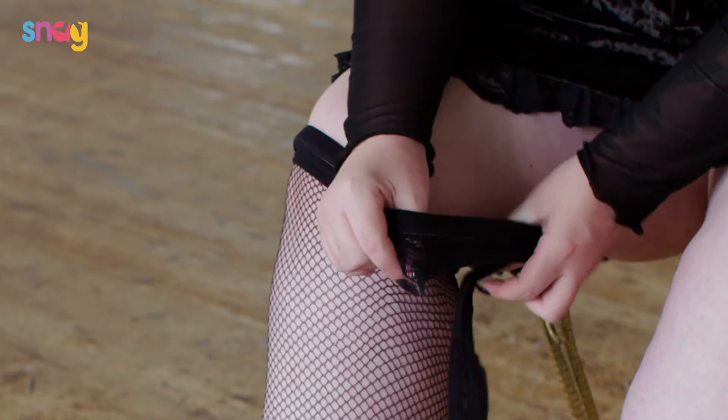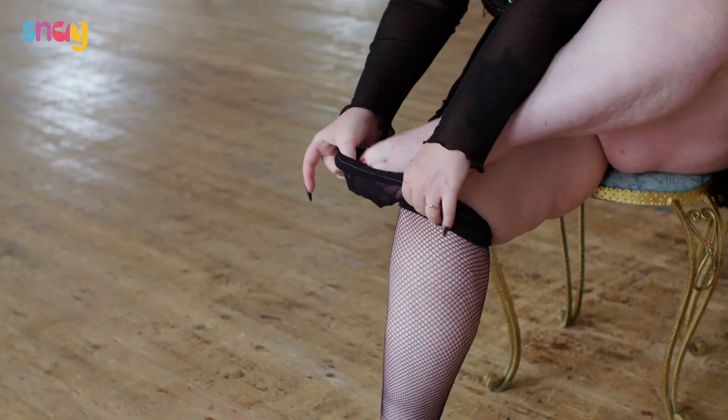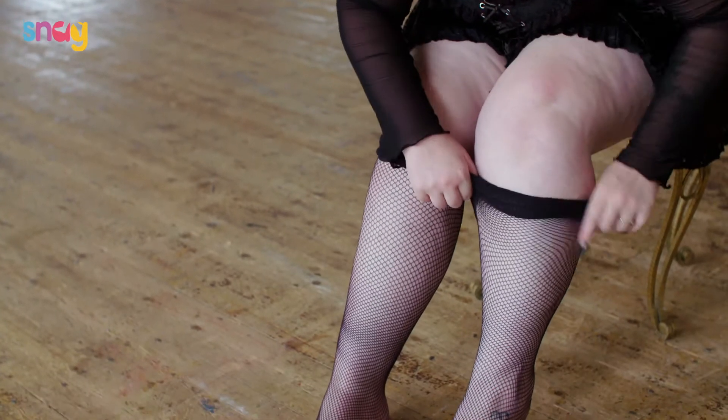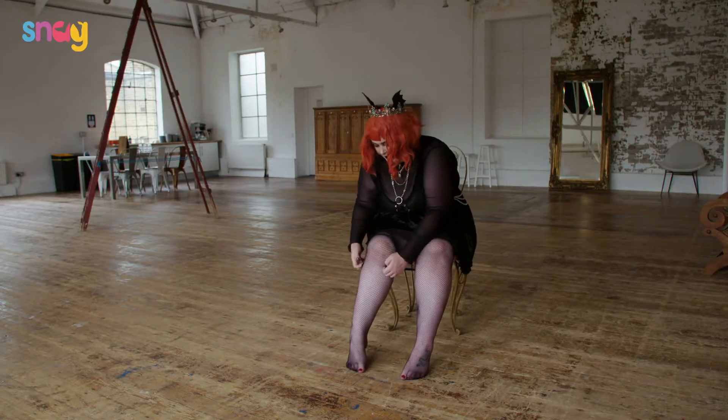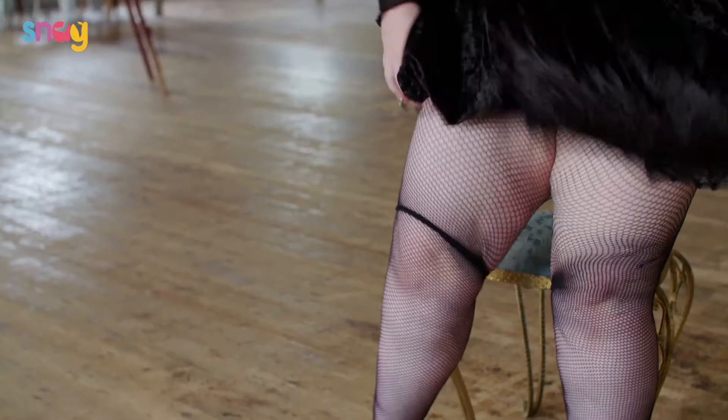Just pull them very gently with the tips of your fingers like that, and then do the same with the other one and just roll them up slowly. Okay, and then the rest of the way up.